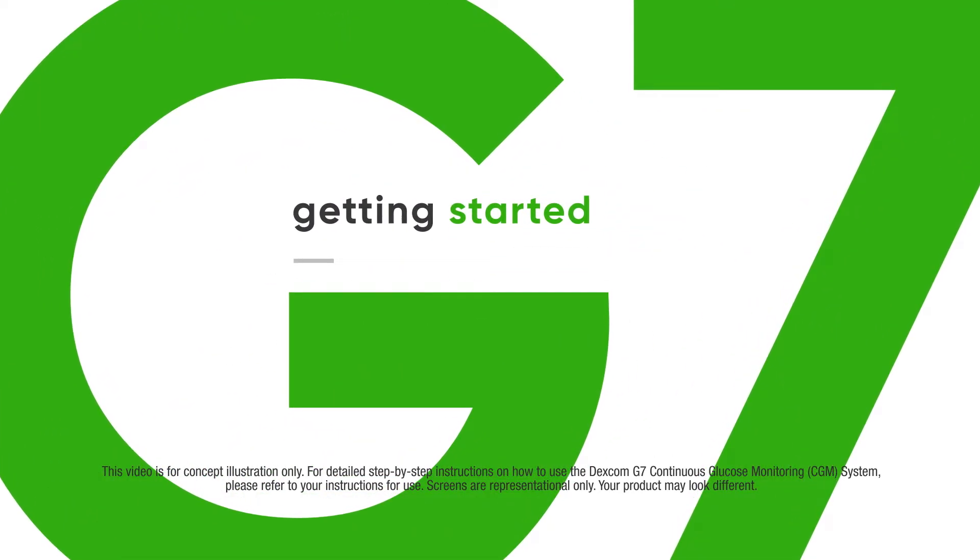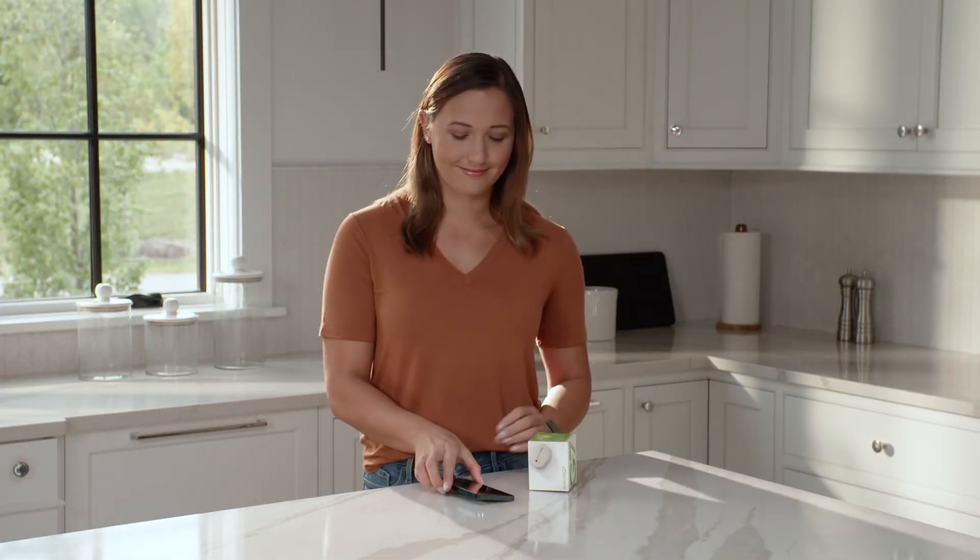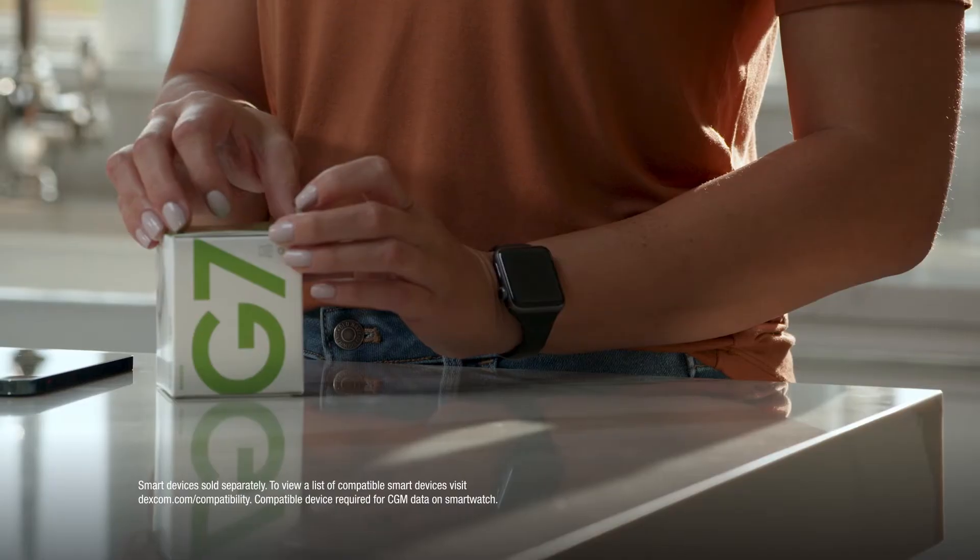Getting started with the Dexcom G7 app is easy. Abby has just received her Dexcom G7. Let's watch her set it up.